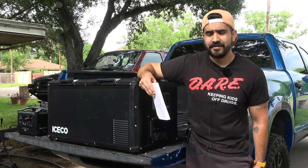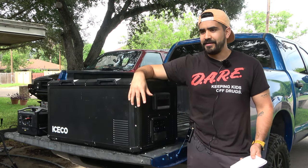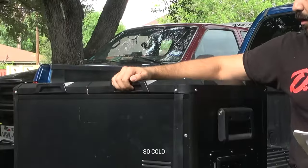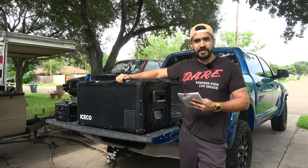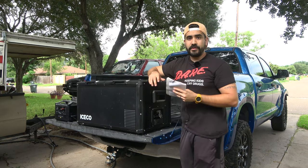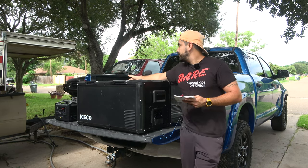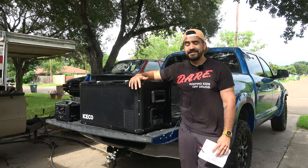I went to REI not too long ago and they had a fridge on display — I'm not going to name it, it starts with a D — and when I handled it, it felt really cheap compared to the IceCo. This one feels much more rugged and tough. Another nice exterior feature is these doors that can open either way, and you can actually remove the lids completely. If something's in the way in your trunk, you can just pull the lid off — very versatile. Both sides have that feature.